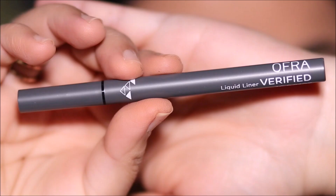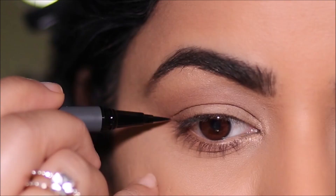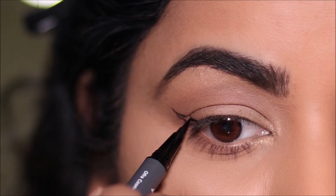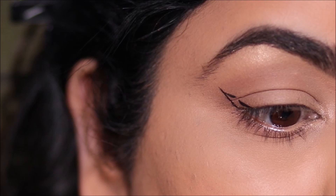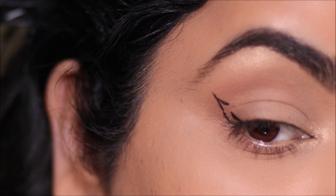For my winged liner today I'm going to be using the OFRA liquid liner. I'm going to look straight in the mirror — not down, not to the side — and draw out that outer wing, going over my hood and the crease line. The outline of the wing should look like a normal wing when your eyes are open. Then I lift my lid space by lifting my brows, and you can see a little gap caused by the crease line cutting right across the lid. All we do is join that gap, fill in the wing, and then join it with the lash line.